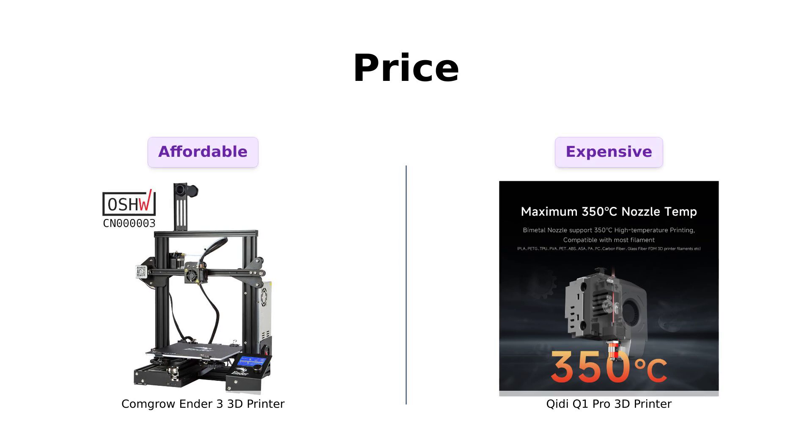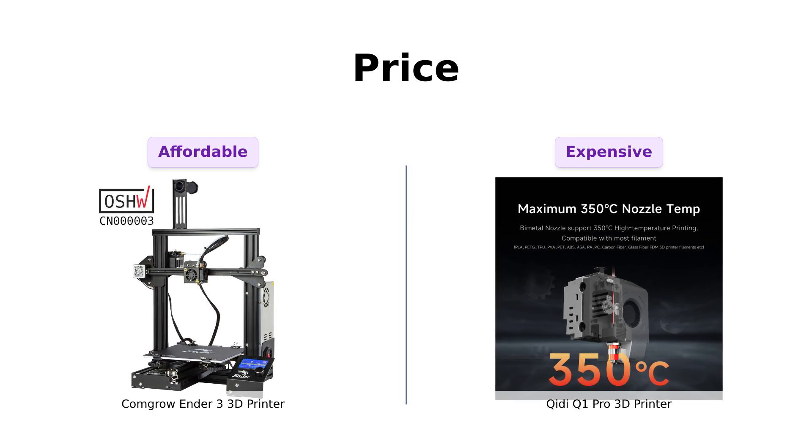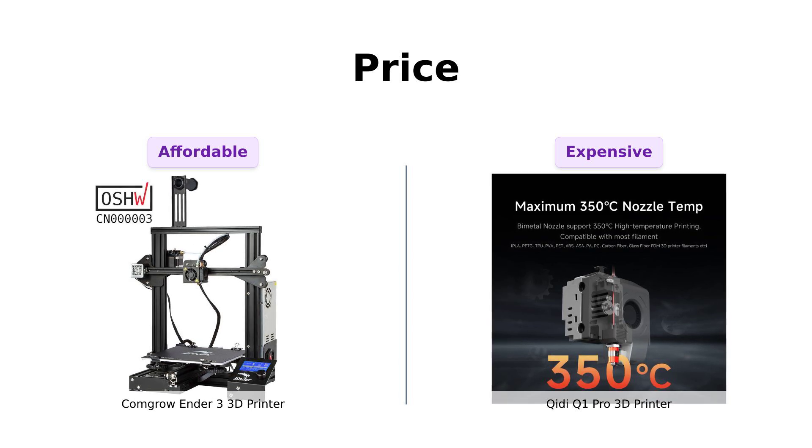First up, let's talk about the thing that makes you cry inside — the price. The Ender 3 comes in at a wallet-friendly $232. It's like the bargain bin of 3D printers, but in a good way.